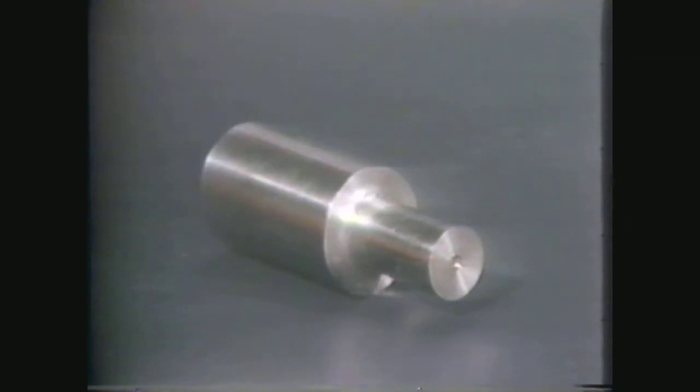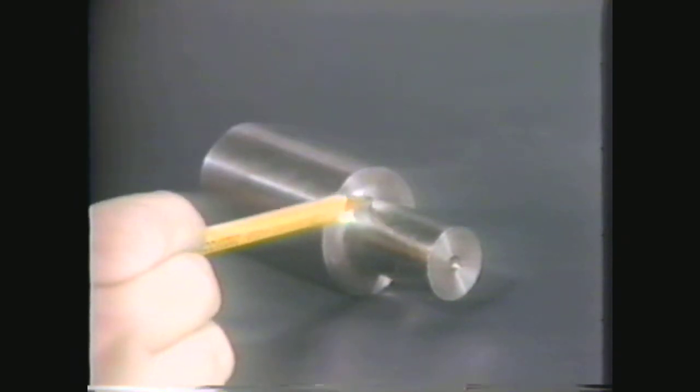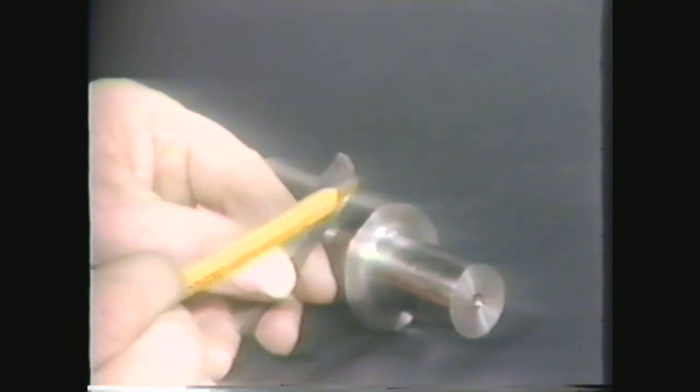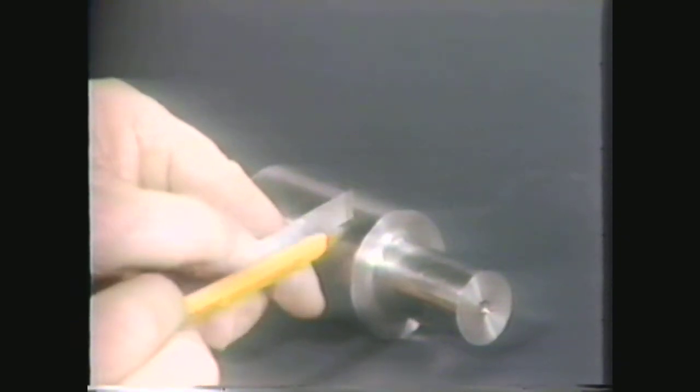You can grind a forming tool to produce whatever shape or form you desire. The shape of the cutting edge of the tool corresponds to the shape you desire on the workpiece. The tool must also have the proper relief and rake angle. In order to machine a concave radius, you need to select a convex-shaped tool, ground to the desired radius, with the proper relief and rake angles.